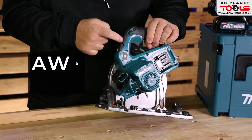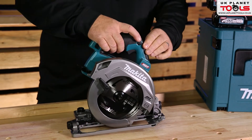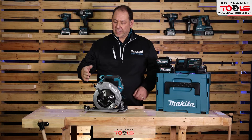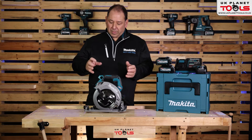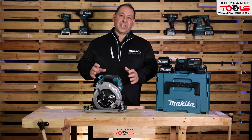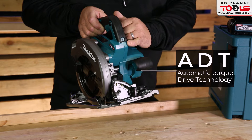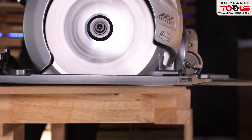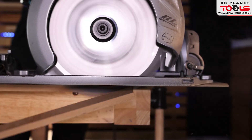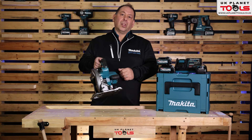It's also compatible with our AWS system. There's a safety trigger on there which means you have to press the trigger, and then that allows the trigger to move, and it locks off when not in use. It works off one battery. One of the other major features is a system called ADT — auto drive torque. There's a little lit-up area there; if you're forcing it through something really fast, or the wood is wet or hard, it may slow down. The ADT system actually speeds the motor back up so it keeps it at an optimal speed, so you'll cut through it a lot easier.